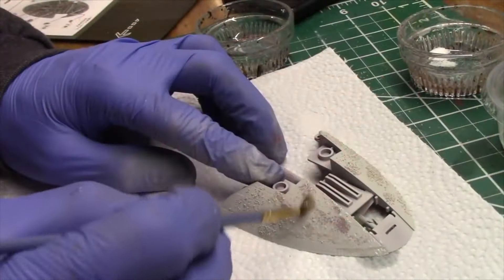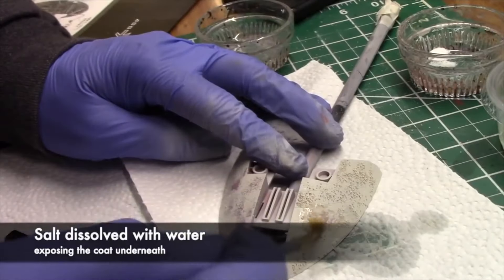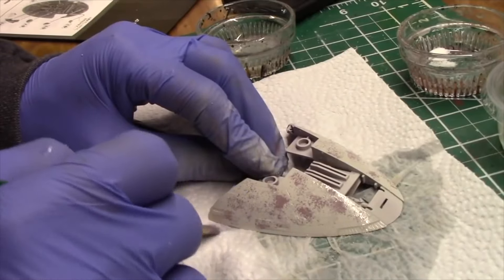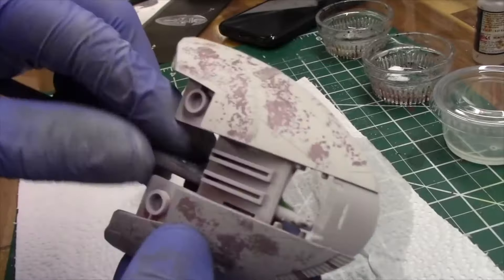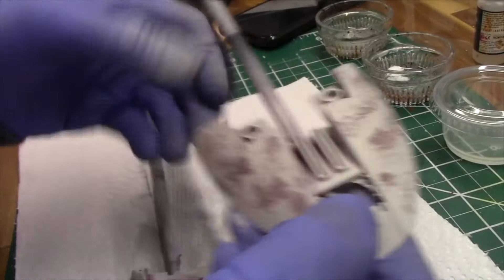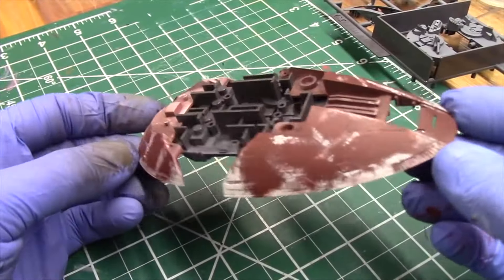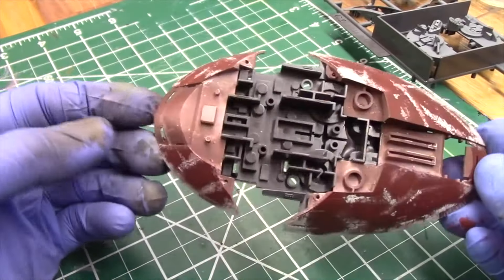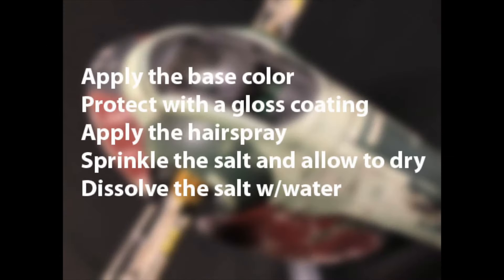I then sprinkled on the salt and it was allowed to dry. Once the camouflage gray that was sprayed on dried, I then dissolved the salt with water. This is how the pieces looked when they were completed, and the same technique was applied to the reddish color that went over the camouflage gray. A quick summary: apply the base color, protect that with a gloss coating, apply the hairspray, sprinkle the salt and allow it to dry, and dissolve the salt with water.